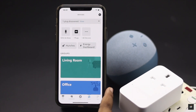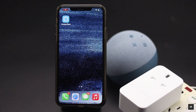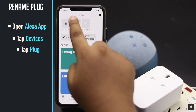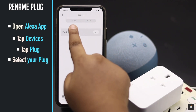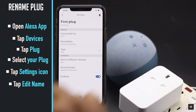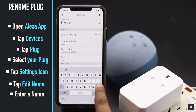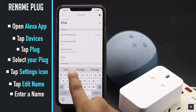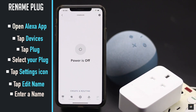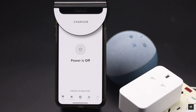The Amazon Echo plug is ready to use. Before you start, if you use multiple plugs, you can rename them for convenience. Open the Alexa app, tap Devices, then tap Plug, and select your connected plug. Tap the settings icon, then tap Edit Name and enter a name of your choice. We are naming ours 'Charger' since we are using it to charge our iPhone. As you can see, the plug's name is now changed.